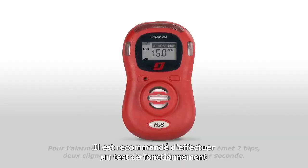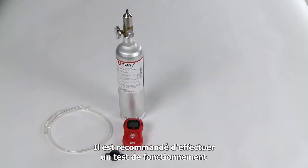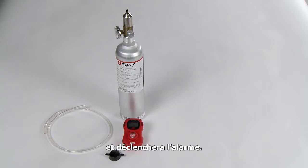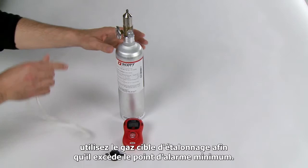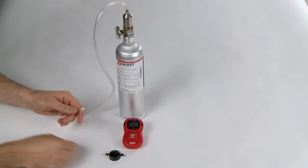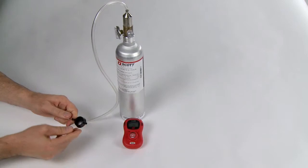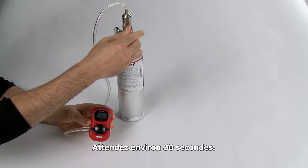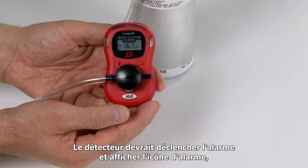Scott Safety recommends performing a bump test in a well-ventilated area prior to each day's use. The purpose of the bump test is to confirm the monitor will react to the target gas and go into alarm. To manually bump test the Protege ZM, use the appropriate calibration target gas that exceeds the low alarm point setting. Use flexible tubing, available from Scott, to connect the calibration gas bottle to the calibration cup. Turn on the flow of gas and place the calibration cup over the sensor. Wait approximately 30 seconds. The monitor should go into alarm, display the alarm icon, vibrate, display the alarm LEDs, and emit an audible alarm. Verify the monitor is working properly and remove the gas.